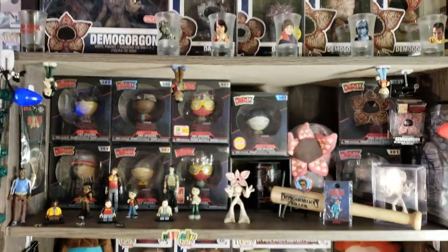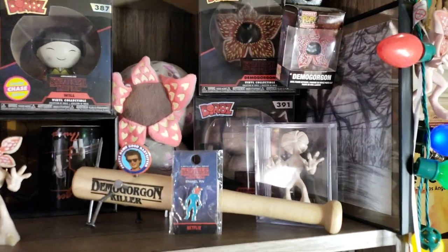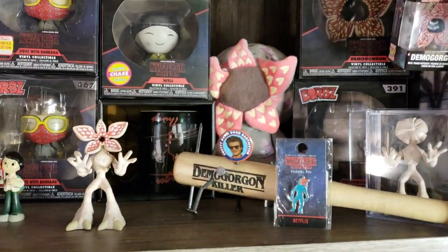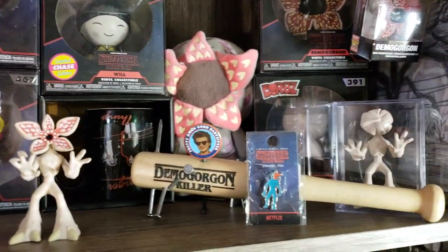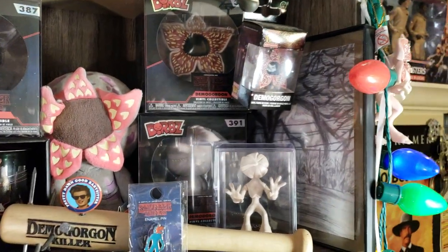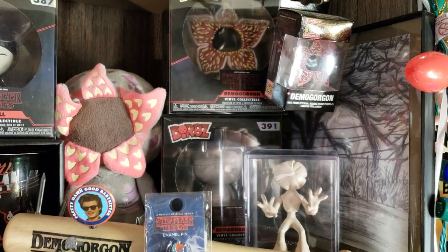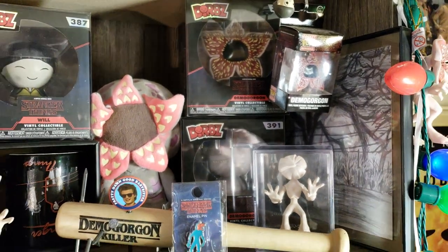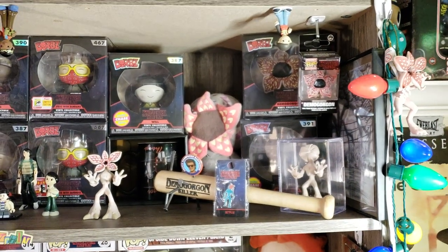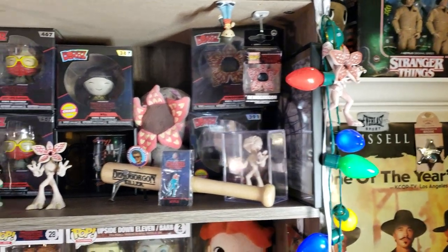Finishing off Demogorgons — there is the Chase variant in the case and then the Open Mouth. The Demogorgon Killer Steve is a Funko plushie. There's Will's drawing. Then Open and Closed Mouth Chase Variant Dorbs as well as the Pocket Pop. And then on the end is the Christmas Ornament.